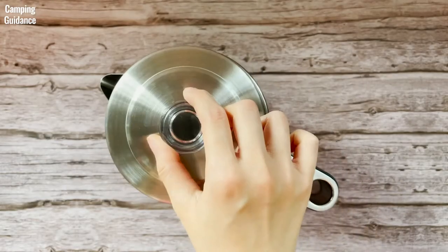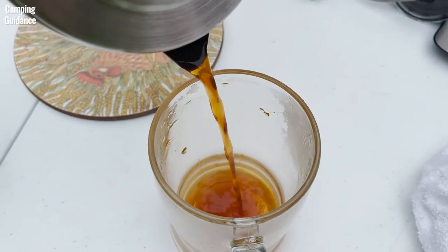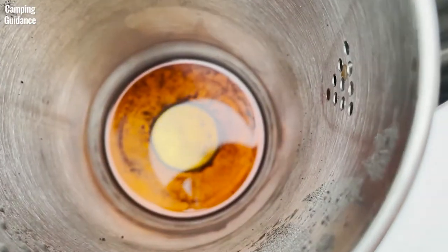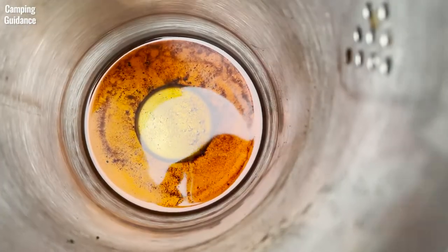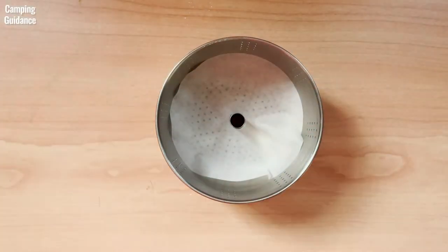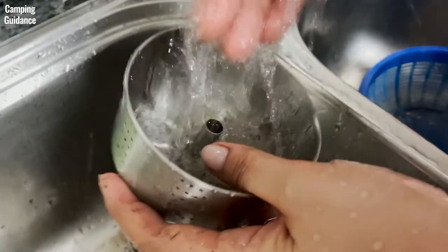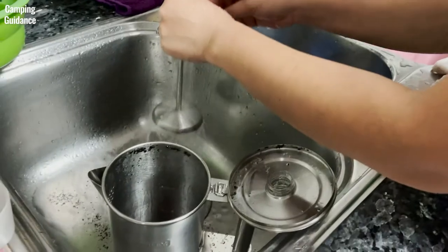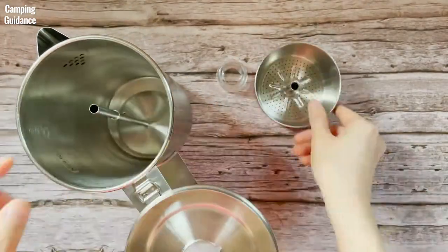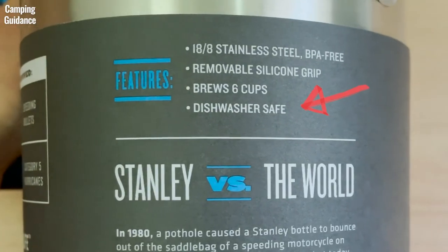The lid of the Stanley percolator is not a tight fit, so I would recommend holding it down when pouring out the coffee. Because I used a coarse grind, only a minimal amount of grounds got into my last cup. If you find grinds in your coffee, you can either wet the filter basket or use coffee filter paper to line the basket. To clean up, just toss the grounds, remove the silicone grip, and run water through all the components. They can be taken apart easily for a good washing. I found that percolating water is more effective at getting rid of coffee bean oils. It's also dishwasher safe.